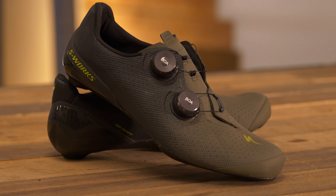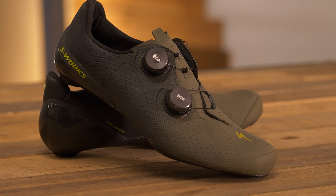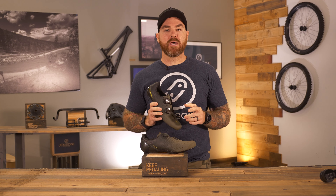Be sure to reach out to our Gear Advisor Pros if you have any questions — they're happy to answer them and always available. And as always, keep pedaling.